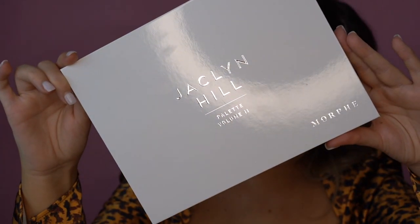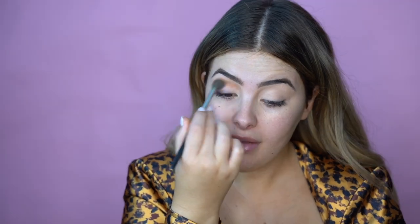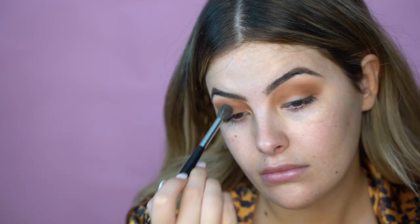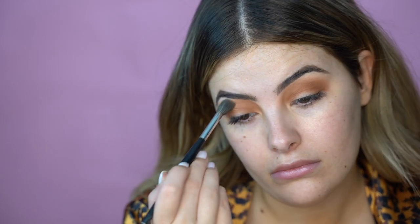Now I'm picking up my Jaclyn Hill Volume 2 palette. I feel like we should go for something really, really smoky today. The first thing I'm going to do is take G Money on a fluffy blending brush and work it into the socket line of the eye. Even though I'm going for a colorful smoky eye, I also want to make it really smoky. It's sticking quite well to my concealer — I probably should have powdered over my concealer because these shadows feel a little more buttery, so a surface of powder first would be better. We know for next time.